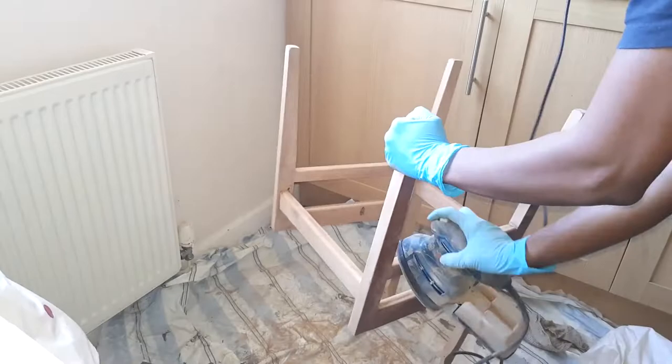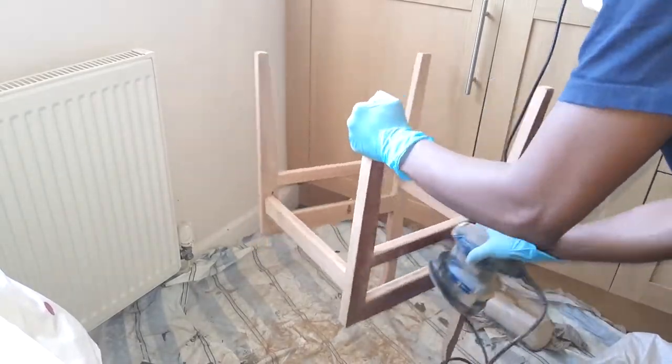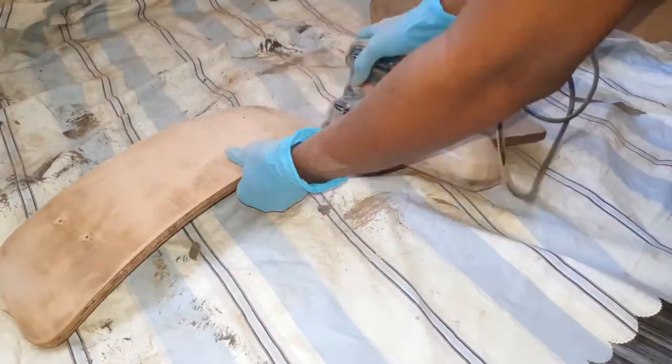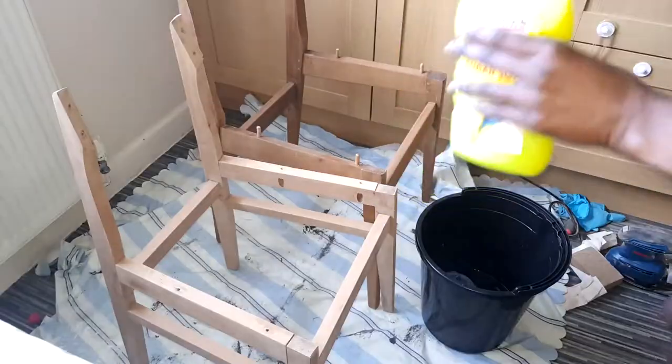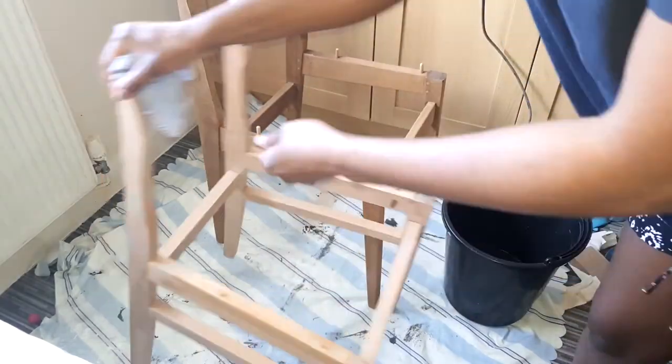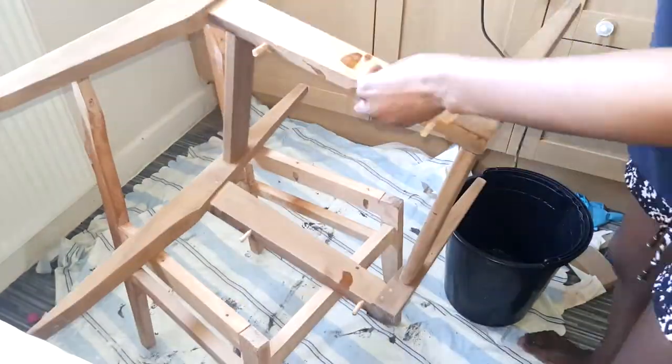I used my mouse sander with a 60 grit sanding sheet, but if you don't have a sander you can just go ahead and use a hand sanding sheet to do the job. I diluted a bit of concentrated sugar soap in water to clean up the chairs.